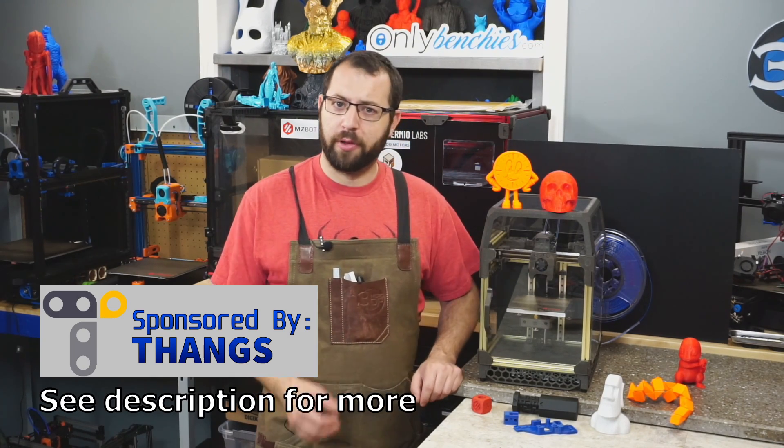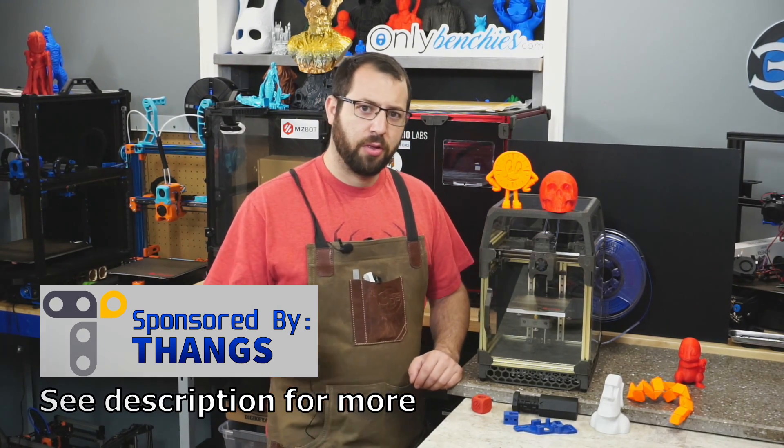Many of these models can be found on our video sponsor, Thangs.com, so more on them later.